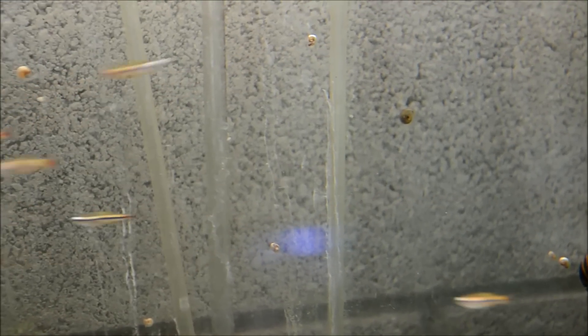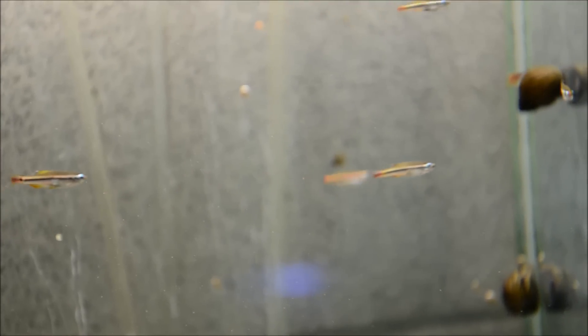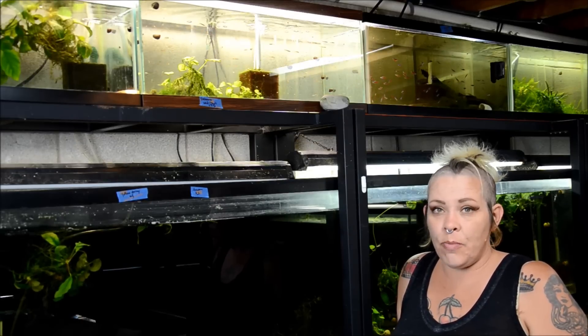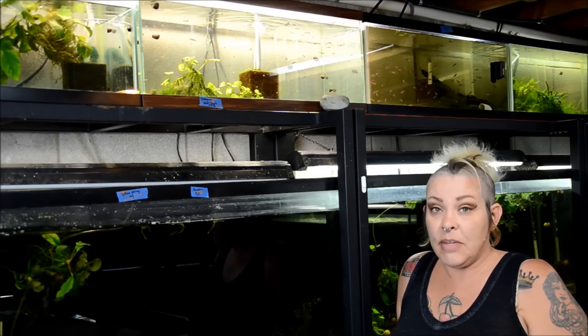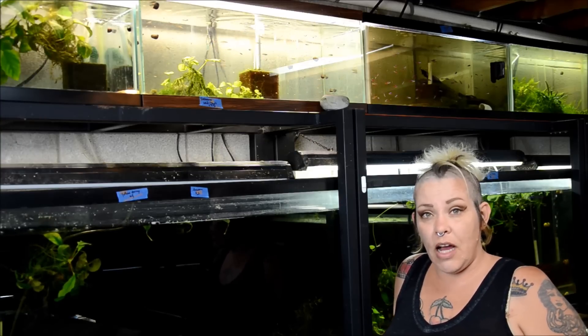All in all, just a really great vibrant choice for any level aquarist. Thanks for watching. Don't forget to subscribe so you don't miss any of my Tuesday tips or species spotlights.